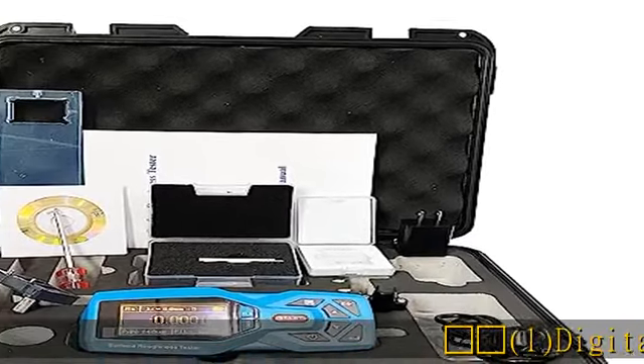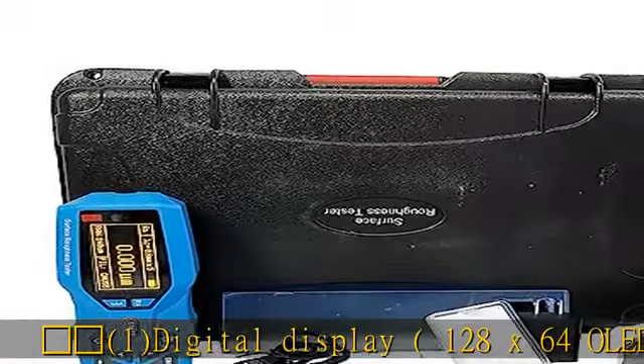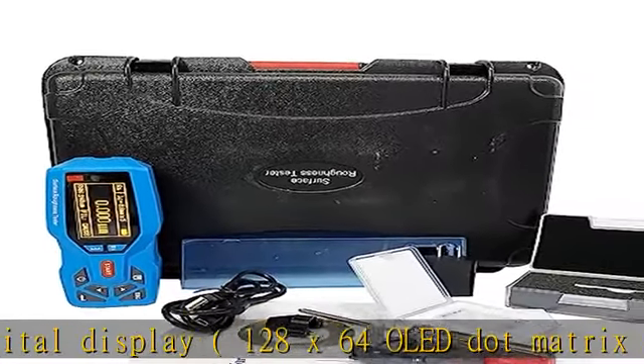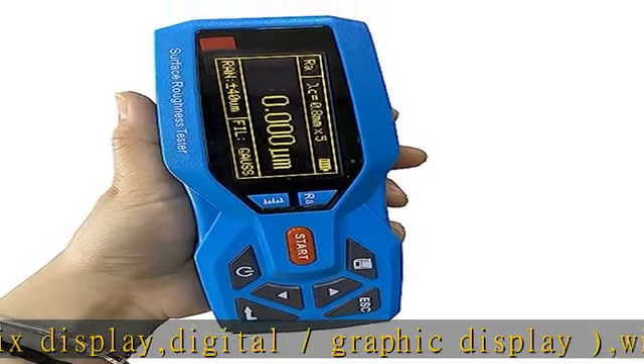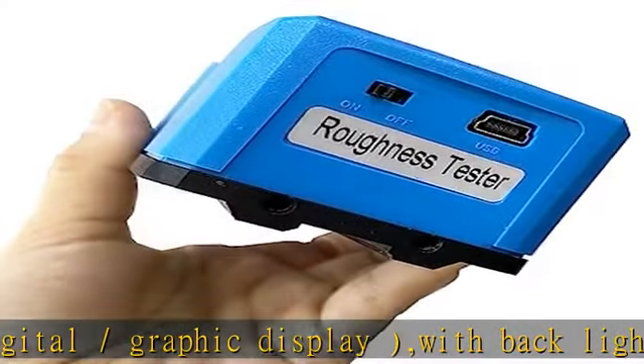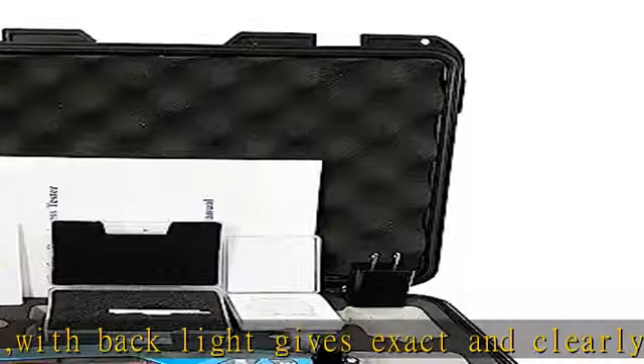One digital display: 128x64 OLED dot matrix display, digital and graphic display with backlight. Gives exact and clear readings even in somber conditions. Electromechanical integration design — small volume, lightweight, easy to use.